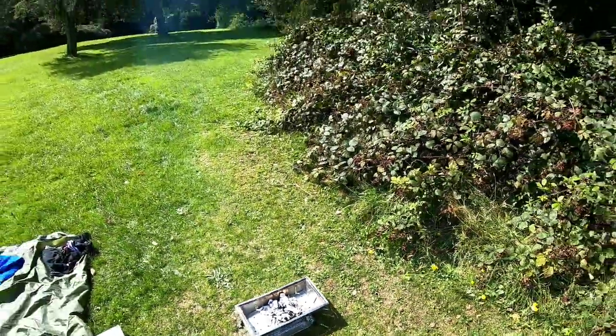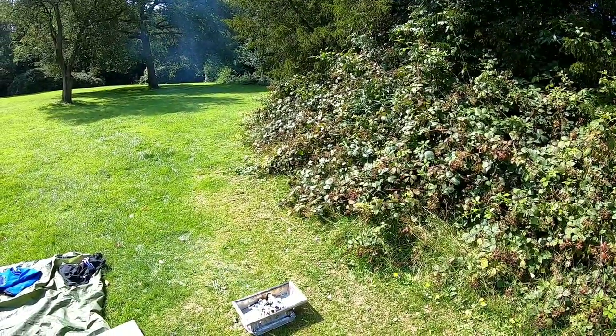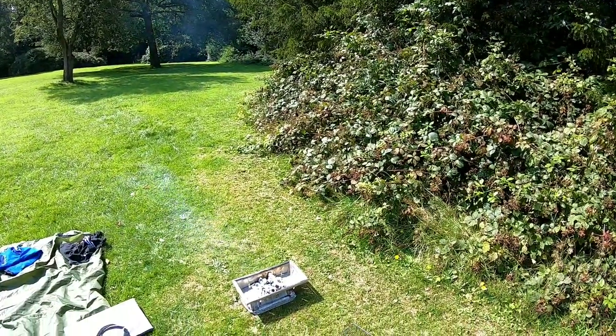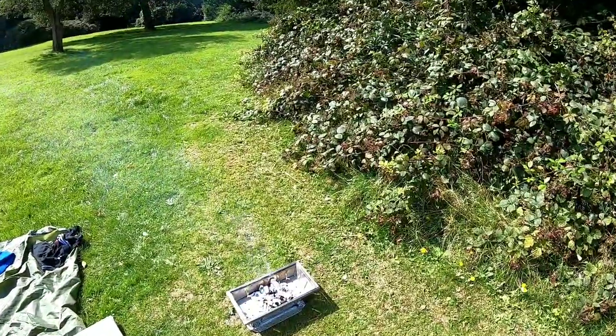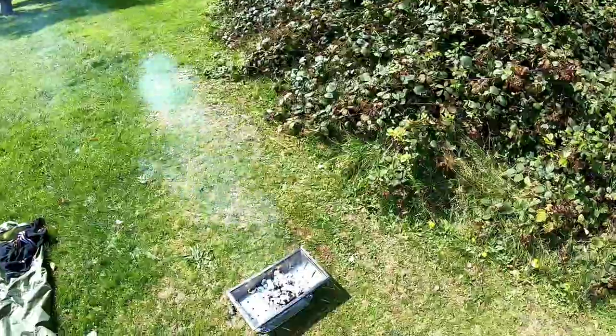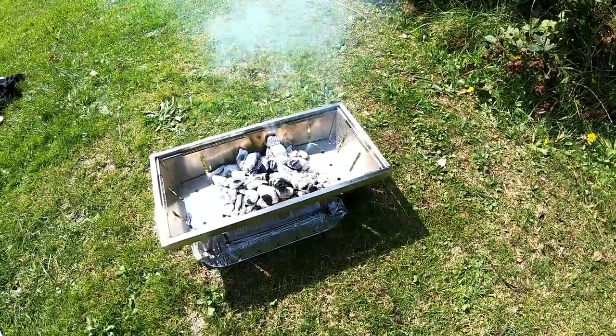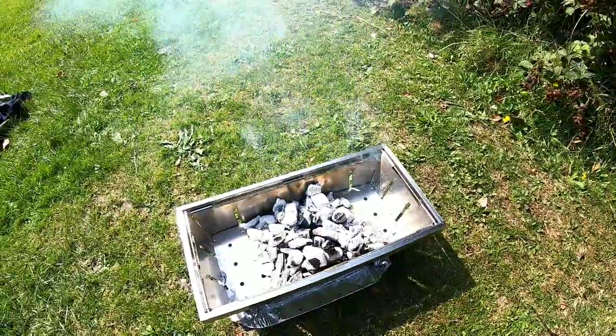From what I've seen of it so far, it looks a really good bit of kit. Packs down nicely — it'd suit people with camper vans and caravans, or just to take to the beach for the day, or even in your back garden. Quality stainless steel, packs down nice and flat so it's easy to store. Another five minutes and it'll be ready.